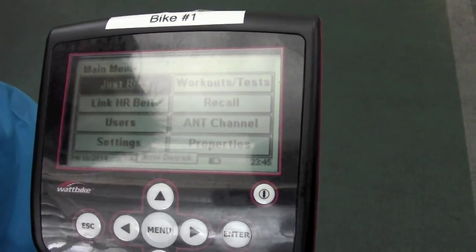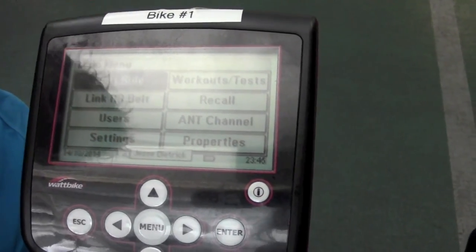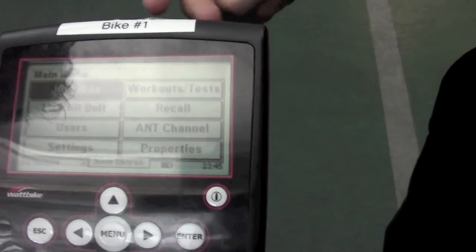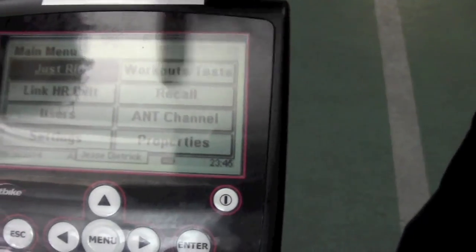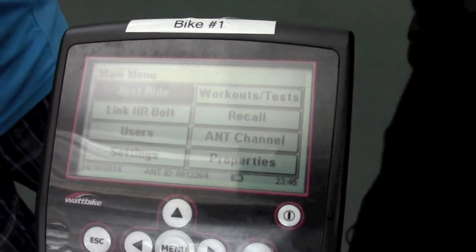This is what you're going to see when you push the on button on the display. You're going to see Adjust Ride — it'll be highlighted immediately. If they're part of a class, you're going to do it two or three minutes. Most of them you're going to hit Just Ride. Make sure you're at your load setting — five, six, seven, eight, whatever it is.